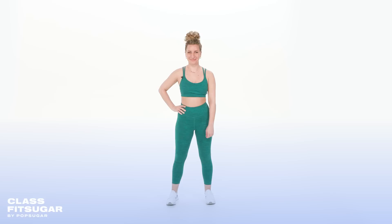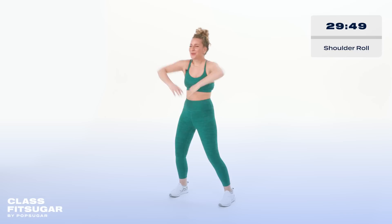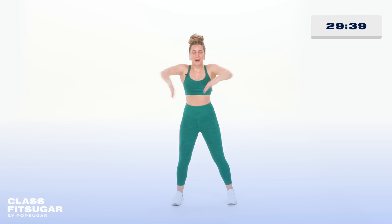Alright, Kick It Crew, let's get started with round one, our warm-up. I love starting with big shoulder rolls to the back, so let's meet right here, opening up that space. We're gonna work here for four more counts.